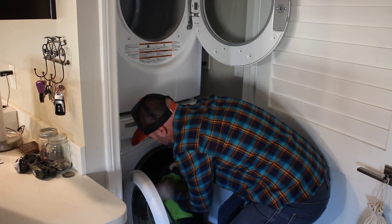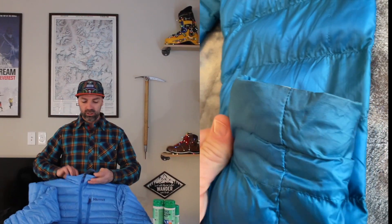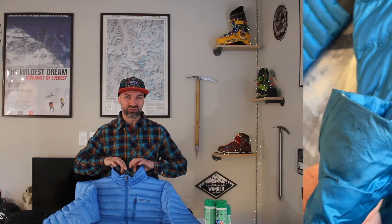A lot of people are asking: when do I know to wash my products? Well, when you start to notice things like dirt buildup on the wrist cuffs of your jackets, or you're starting to get discoloration around the collar, or noticing that oils are starting to transfer to your jacket collars and even on the zipper areas — which are all your heavily used areas — you definitely need to wash your garment.